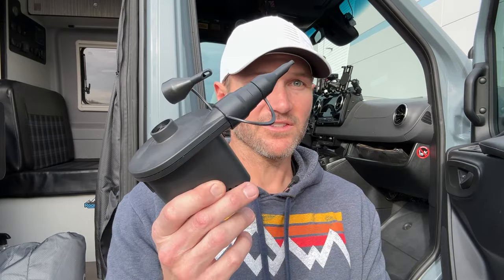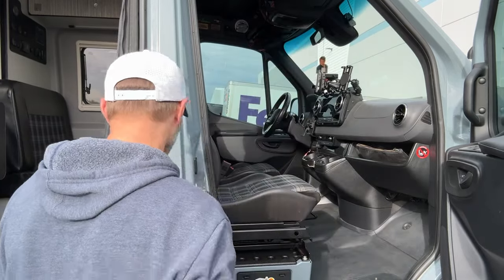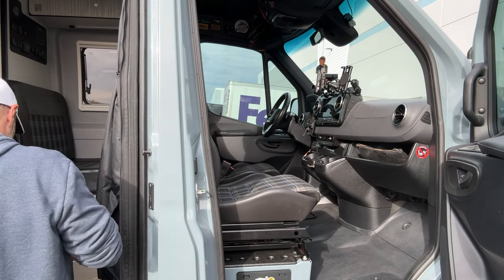The first thing I want to show you is this — it is a rechargeable air filler. A cool thing too: when you're out and about and you've got inflatable toys, maybe you're at a river or something, you can use this as well. It has a USB-C charging port, and this is what we're going to use to fill this up.